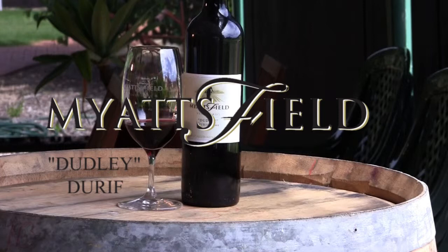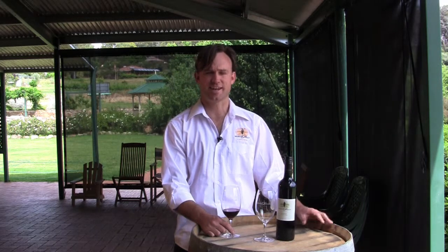Both Rachel and I experienced Durif in America, where they call it Petit Sirah, and we thought the grape had amazing potential — fantastic colour, fantastic acid, fantastic tannin — and we were really keen when we came back to Australia to plant this grape in our vineyards.